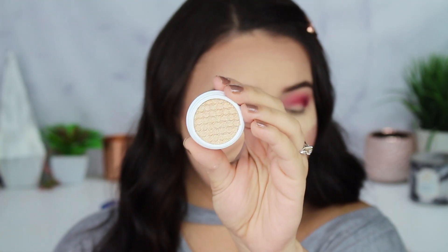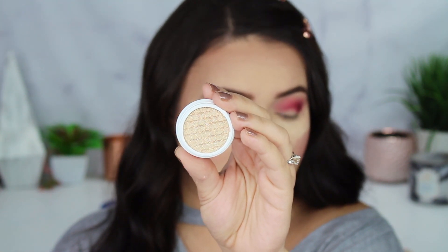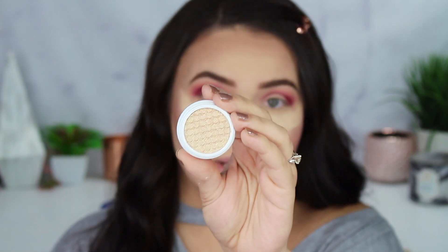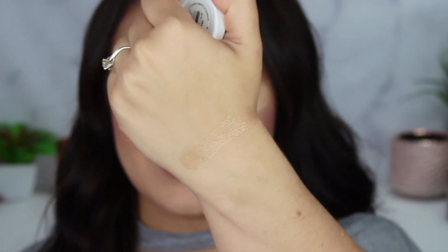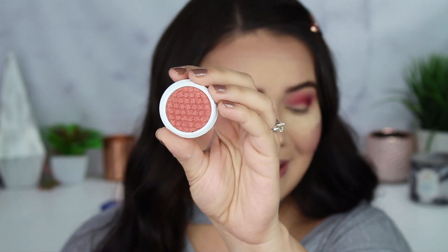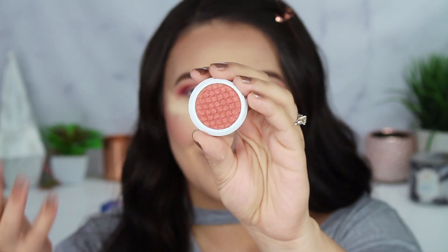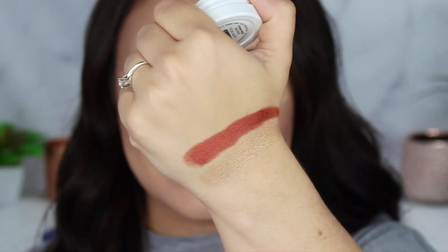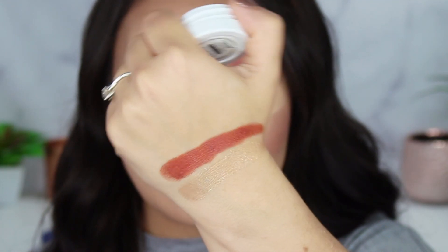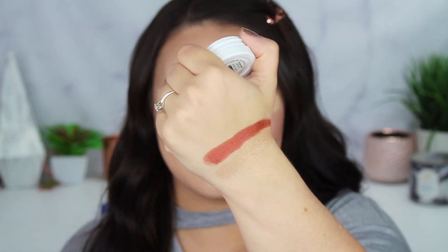The first shade is called OK. Delilah says: when I was going through pain and hard times in my cancer journey, I would tell myself it was going to be OK. The next shade is DJ. Delilah says: these are my initials and I wanted to have my initials in it. Here is DJ swatched — it is pigmented and vibrant. I love that this color is your initials, Delilah.